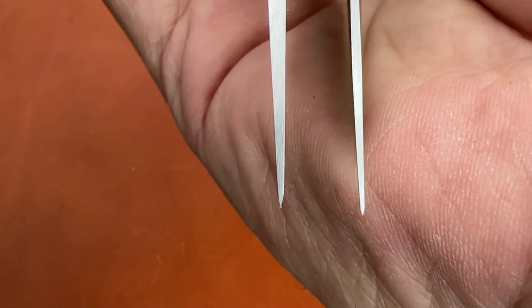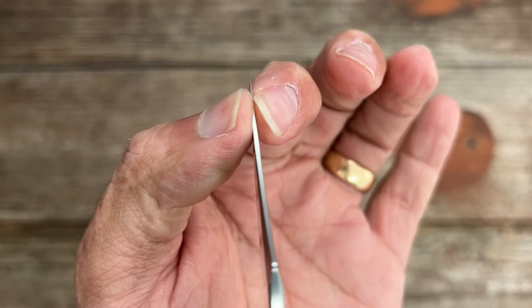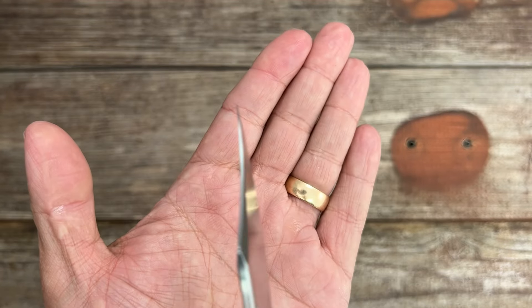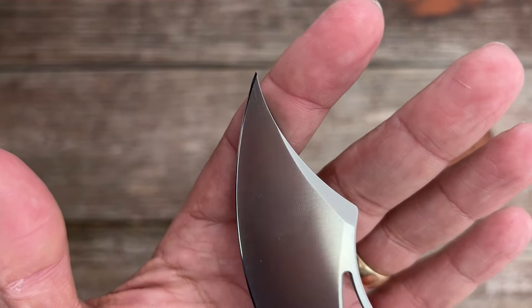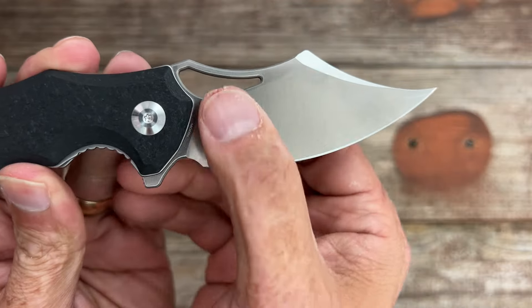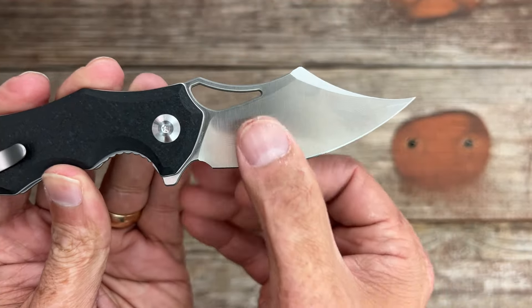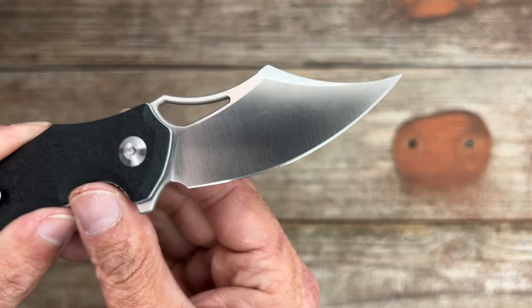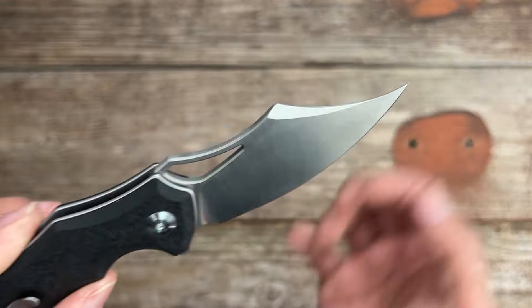The tip is coming in at 17 thousandths — that is super thin — and it is super acute. You could definitely get it into a bag of potato chips really easily. You have a high flat grind that comes down to around 16 thousandths behind the edge. Let's see how well this thing performs and how well this tip holds up.